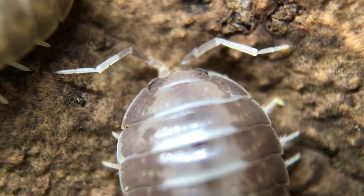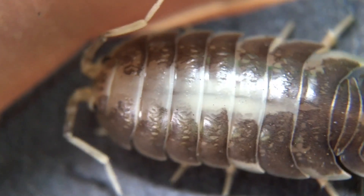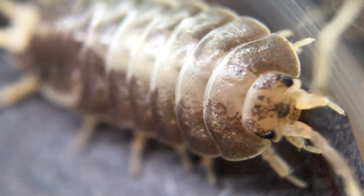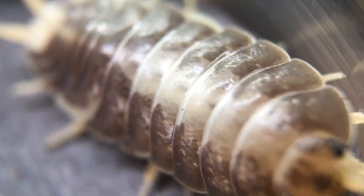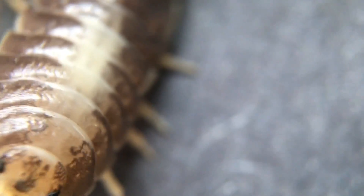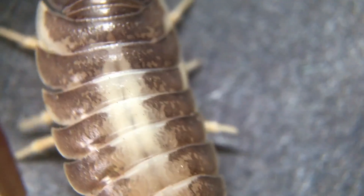I'm interested to see how these compare in terms of their reproductive rate and maximum adult size with Porcelio laevis dairy cow. So far they do seem to be doing really well — there aren't any that have bred yet, but I haven't had them for very long, so I expect it'll be soon.